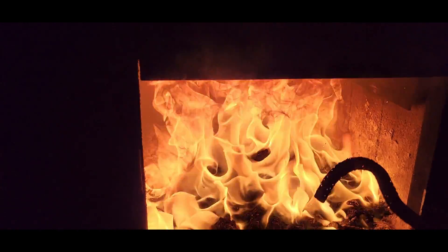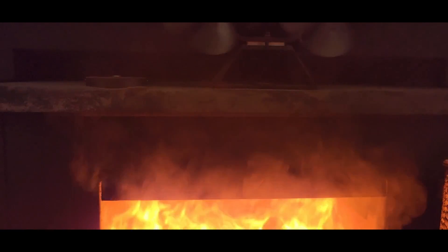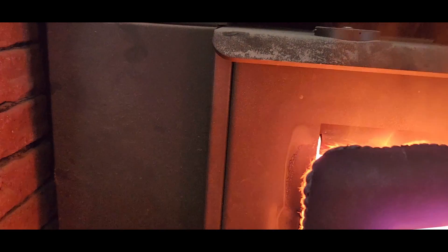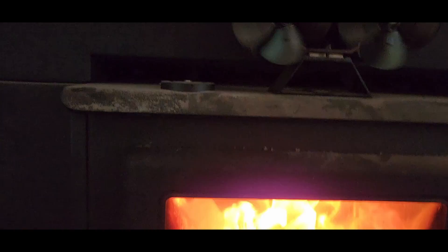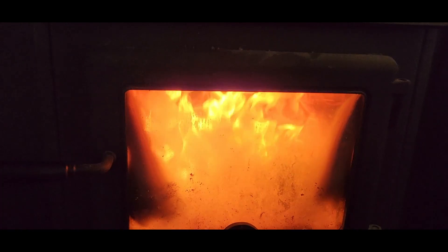Look at that — a lot of smoke coming out of there. Holy cow, a lot of smoke. We don't want that. That kicked it right up again. Woo-wee.